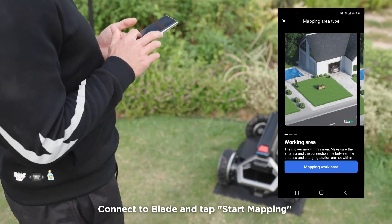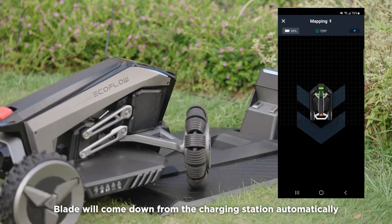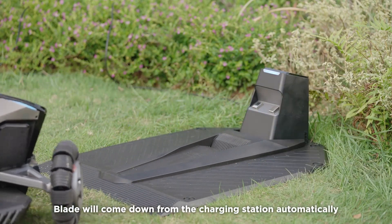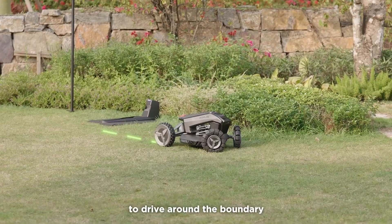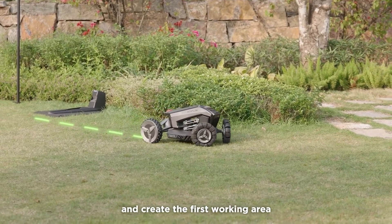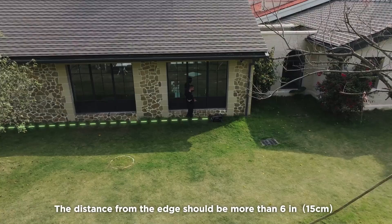Connect Blade and tap Start Mapping to create a working area. Blade will come down from the charging station automatically. Control Blade using the joystick to drive around the boundary and create the first working area. The distance from the edge should be more than 6 inches.